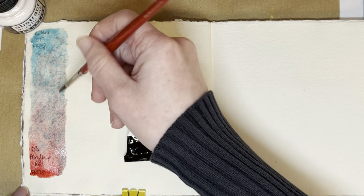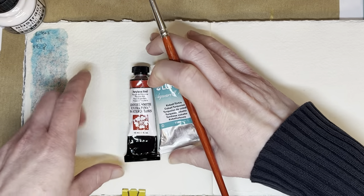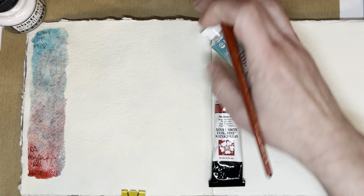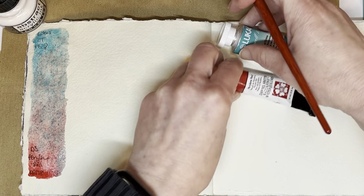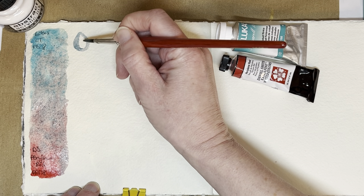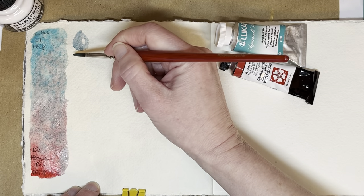I will show you what I want to show you when I'm done with this swatching, because that'll give it time to dry a little bit. Let's get the tubes out of the way. I think I will give the raindrops — not teardrops — the raindrops another try.